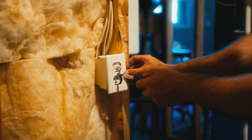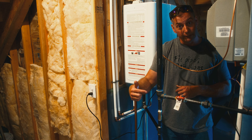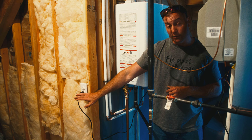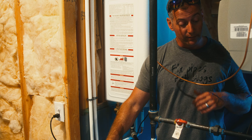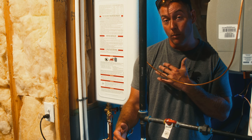This furnace switch still services the furnace, but if you turn the switch off, the outlet still has power. That way, if a furnace repairman is here working on the furnace, they don't lose hot water while all that's going on.